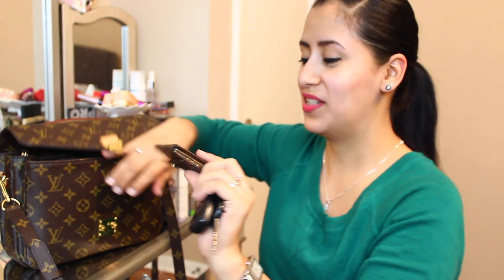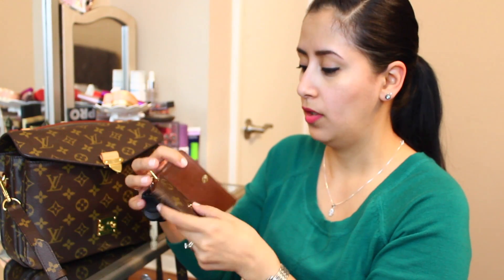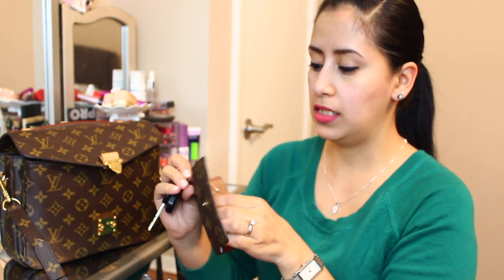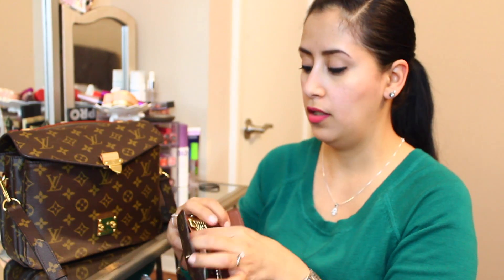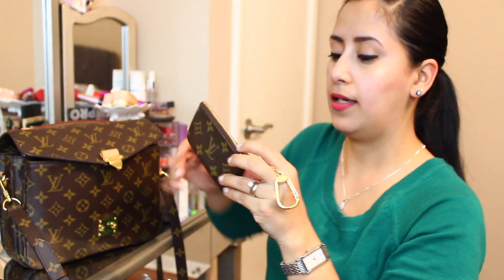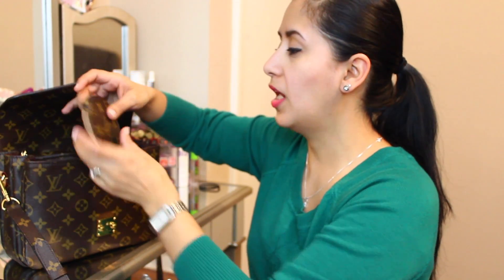The first thing I see is my key cles — this was a gift from my husband. I keep all my keys in here. It has a little pocket inside where you can keep your driver's license or a credit card. I actually use this as my wallet, so it goes everywhere with me. I also have a Starbucks gift card in there that I keep forgetting about.